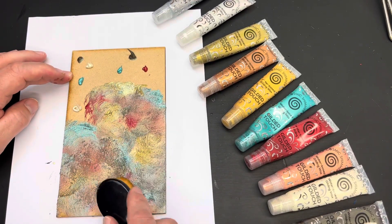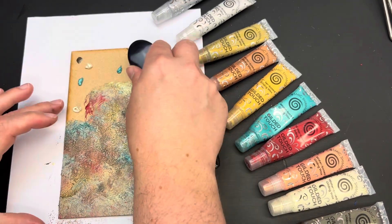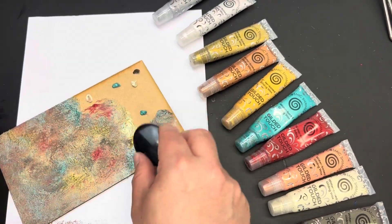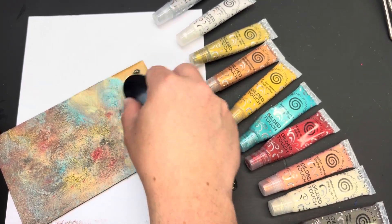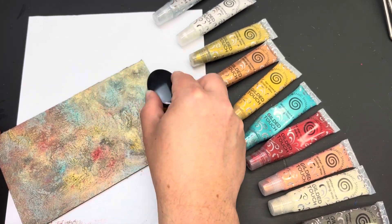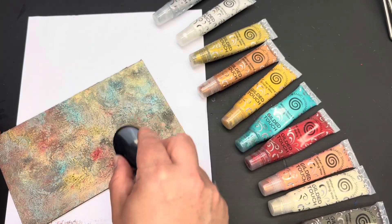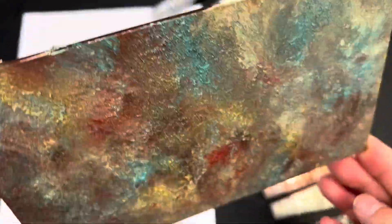Before I move up to the top of the board, I'm going to take the brush and pat it over the top of the product. This will lift it up into little points or mountains as it goes and it will dry with that texture in place. If you don't want it to be textured then you can just carry on smoothing it out in circles. I've now moved up to the top of the board and I'm carrying on the same techniques — I've smoothed it out in circles and then patted the brush across it.